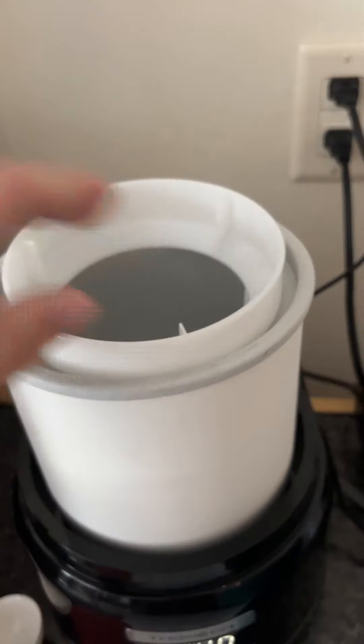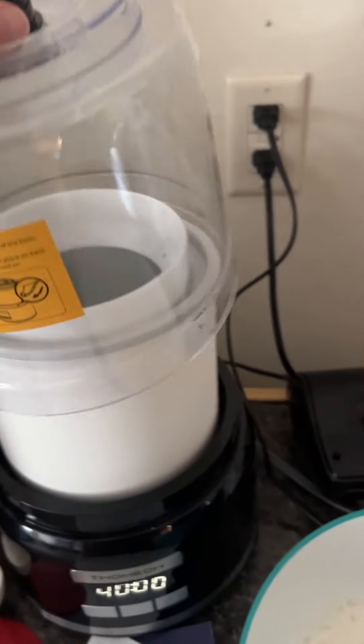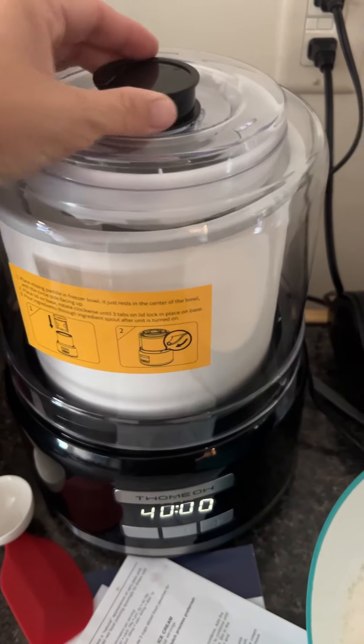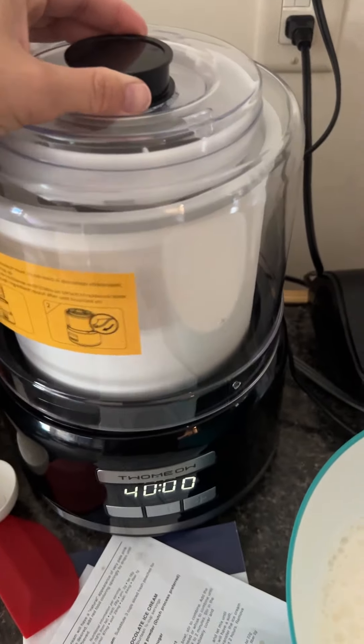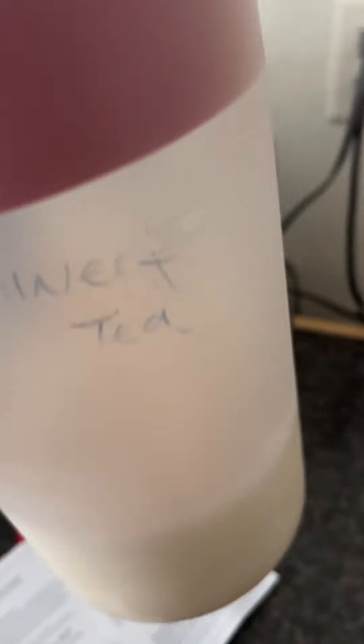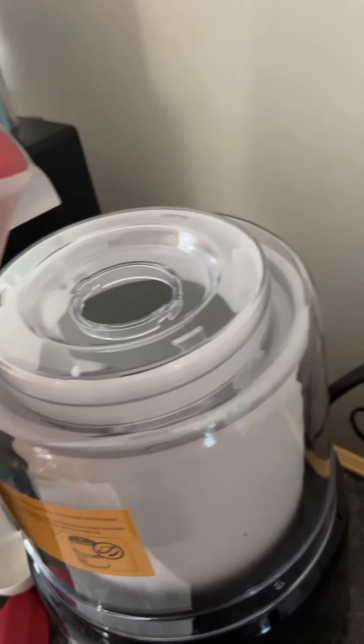Then we put this on like this and then you put the lid on — make sure it's locked. So then you take the top off and then you pour the liquid in, which I have it in a tea pitcher, so then you pour it in.